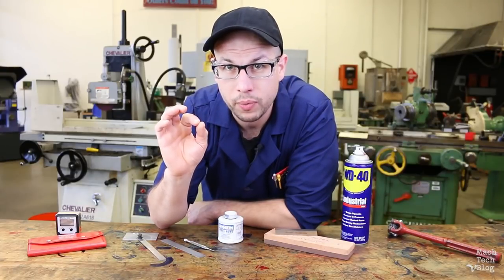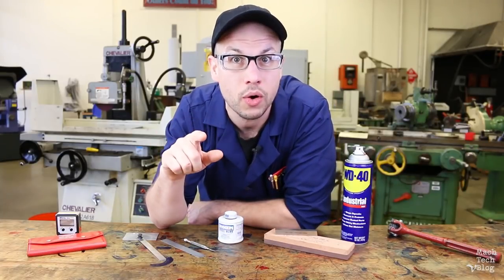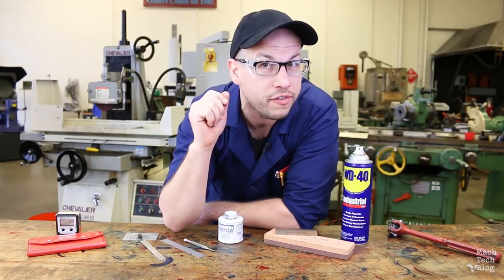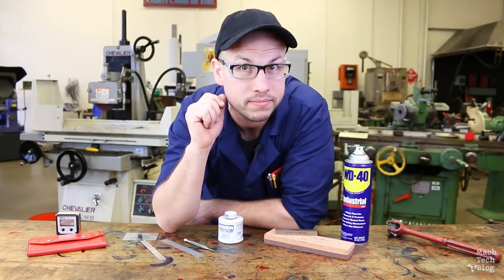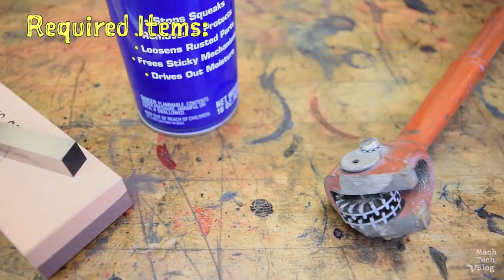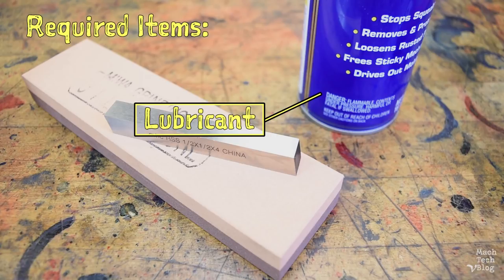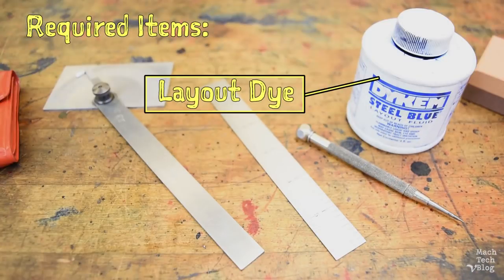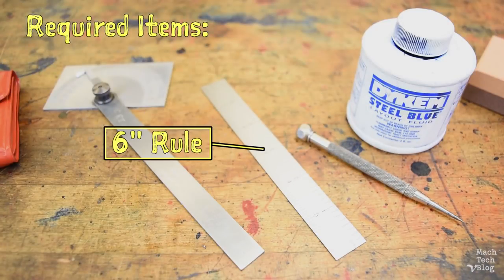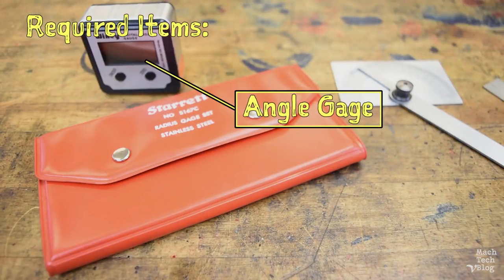A little bit of time spent preparing for the job will save hours on the job itself. Go ahead and gather the following items: a grinding wheel dresser, a combination bench stone with a coarse grit side and a fine grit side, some lubricant for the stone, a piece of half-inch square M2 high-speed steel, some layout die, a scriber, a 6-inch rule, a protractor, a set of radius gauges, and an angle gauge — preferably digital.